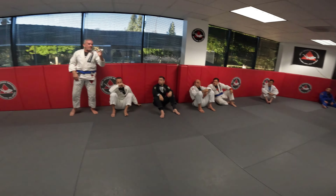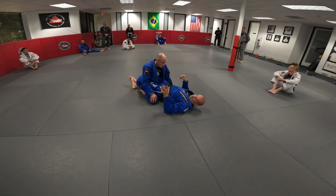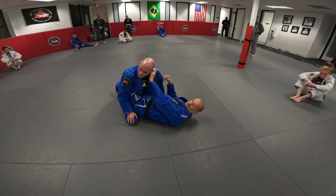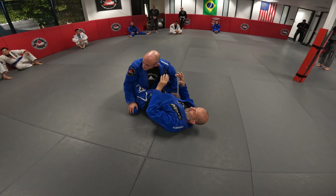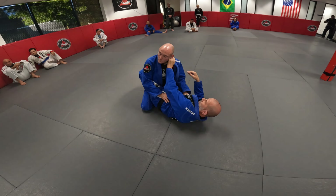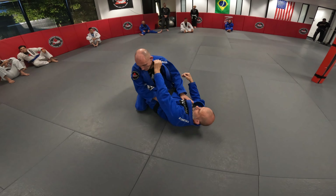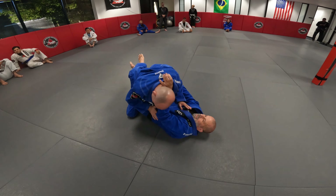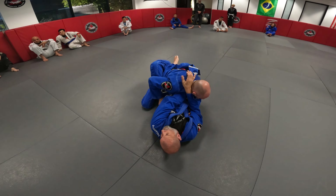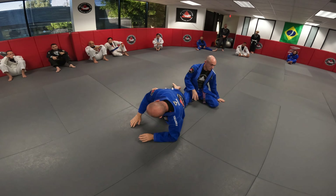Professor, the initial grip — whichever first hand it is — as high up as you can, or does it matter? When I first put my hand in, I like to put it right on the collarbone. That's where I usually start. As I start to move and adjust, I can always get deeper if I want to. I don't shoot all the way deep in it first — right on his collarbone. Then as I pull him down, I can adjust. I can also adjust when I come over here — I shoot the hand in and get a little bit deeper. All right, guys, let's do it.